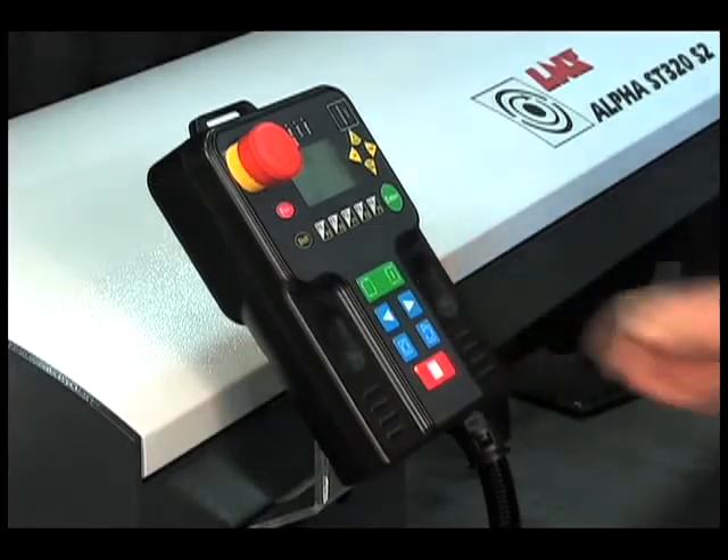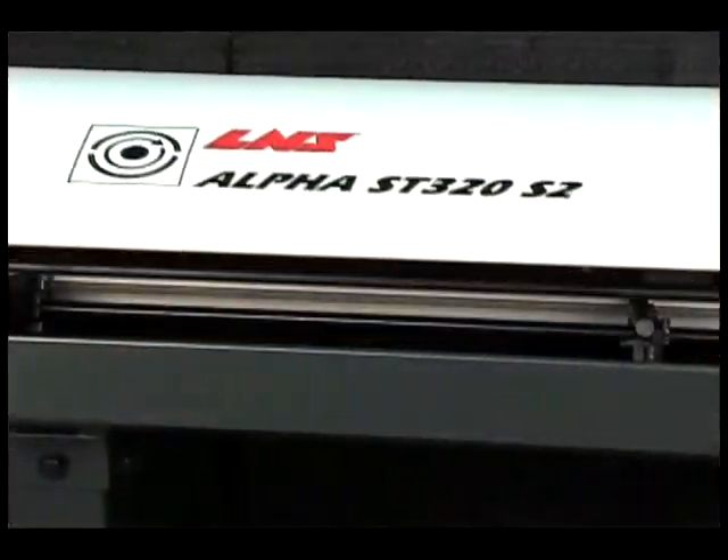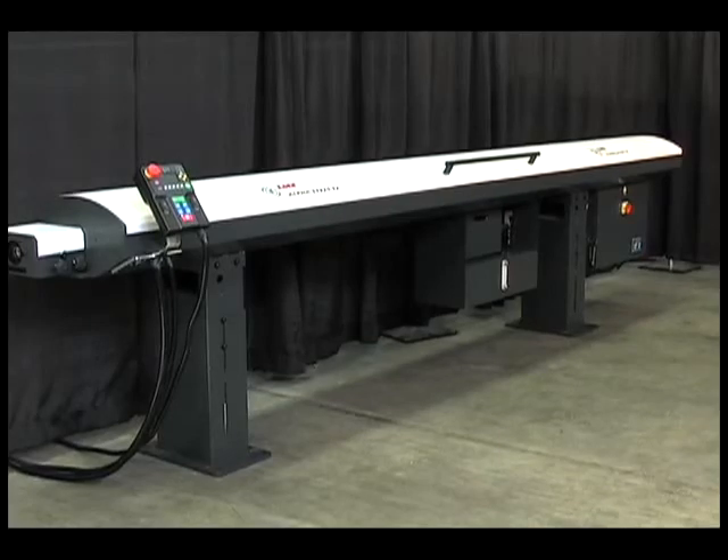Designed for ease of use, quick changeovers, unobstructed access to key components, and easy serviceability, this bar feeder is a highly affordable solution for long production runs.